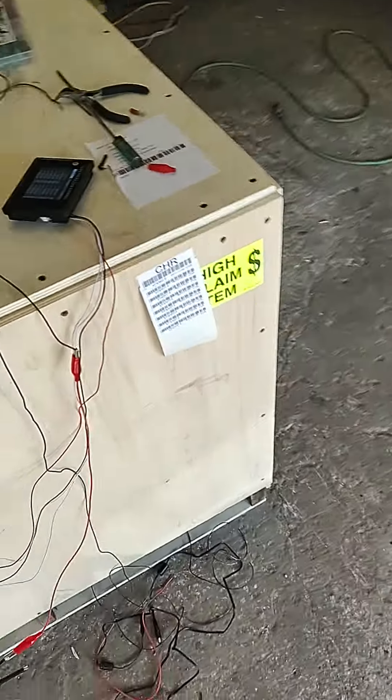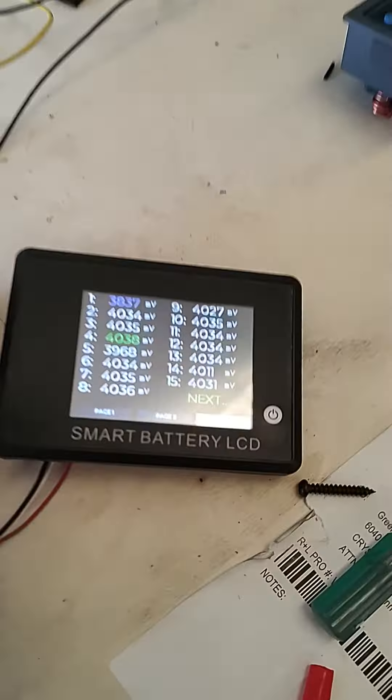This is the line going in to the green bean, and this is the BMS coming out.